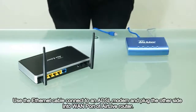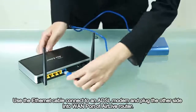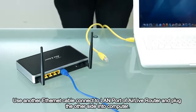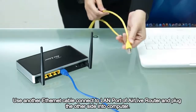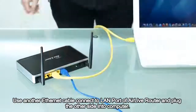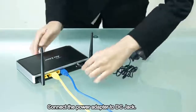Use the Ethernet cable to connect to an ADSL modem and plug the other side into the LAN port of the Airlive router. Use another Ethernet cable to connect to the LAN port of the Airlive router and plug the other side into the computer. Connect the power adapter to the DC jack.